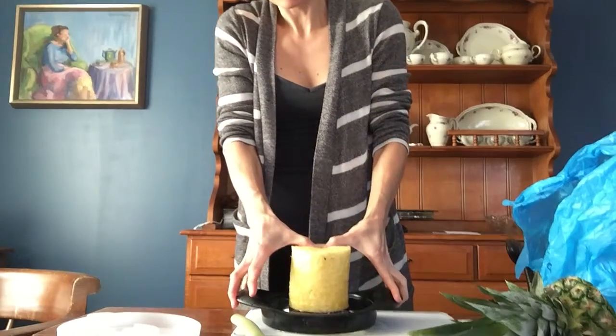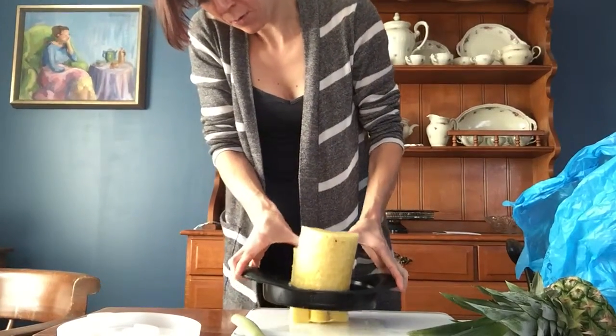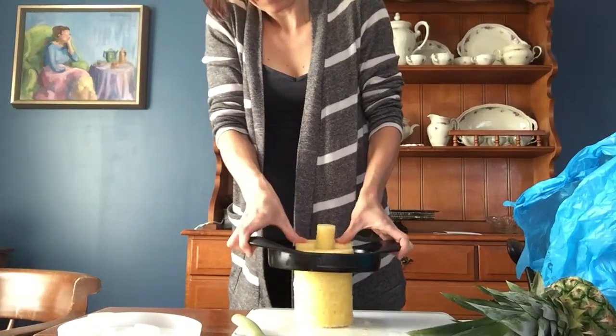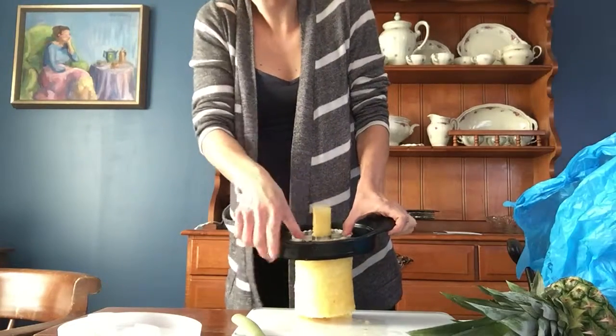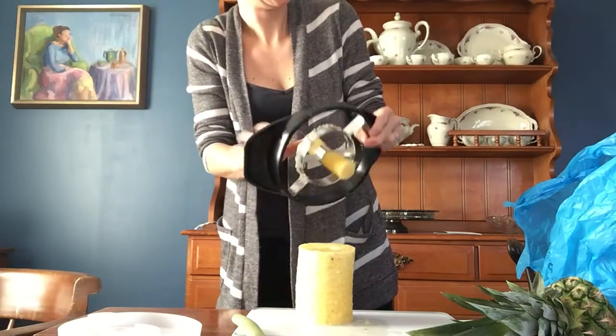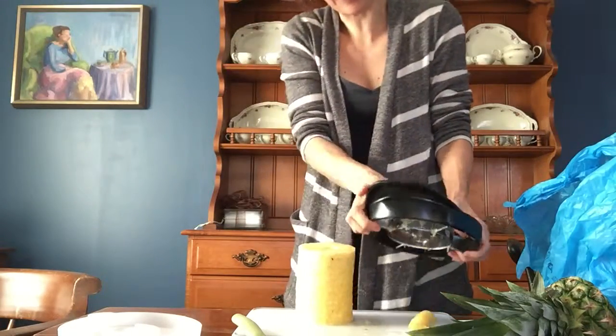So now you've got this cord-out piece, and then you're just going to want to pull up, pull it back down, just like so, and you've got this piece that you don't want — that's the middle piece.